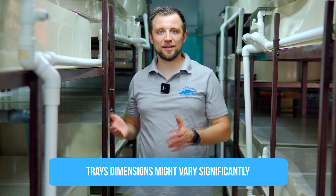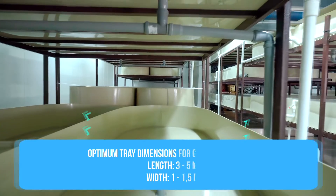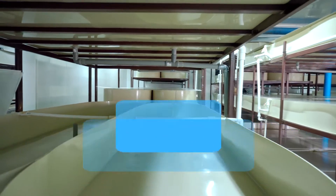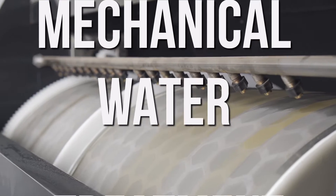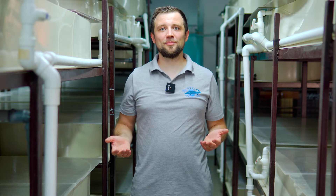The dimensions of these trays can vary from one meter by one meter up to ten meters long and two or three meters wide. The optimal size for a grow-out tray is about 3–5 meters long and 1–1.5 meters wide. Trays about two to three times smaller are needed for incubation and brood stock.